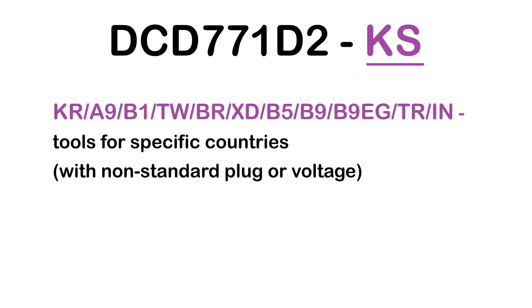KR, A9, B1, TW, BR, XD, B5, B9, EG, TR, and IN: Tools for specific countries with non-standard plug or voltage.